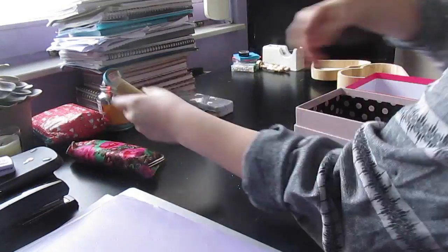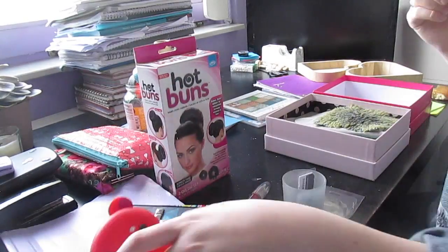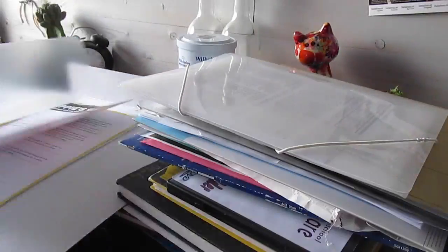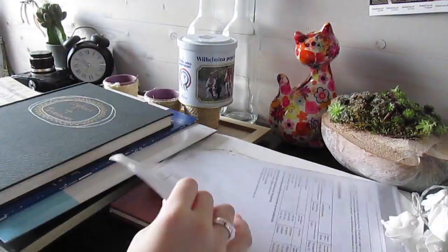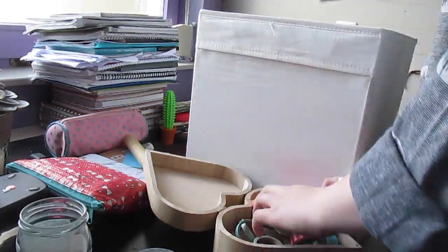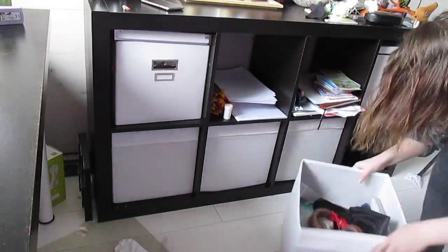We're gonna get back to sorting out stuff on my desk. The boxes are now filled and almost done, and I need to put them back in the cubicle and then we're finished with that part. Now that the boxes are done, there is one last thing that we have to do: the magazine holders. And I'm gonna explain exactly how I use them.